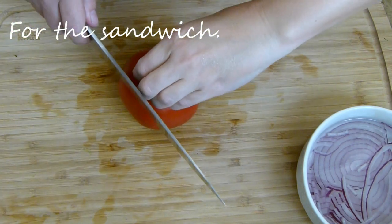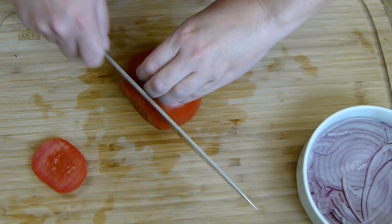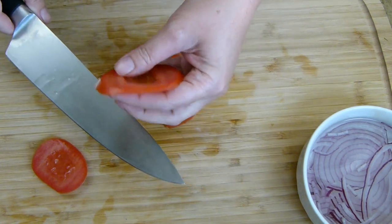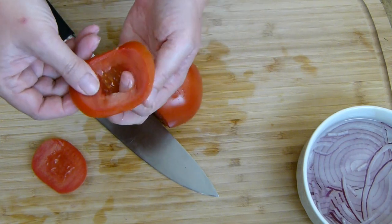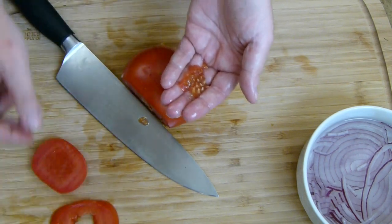Next I'm going to want some tomato on my sandwich because we're making a BLT, so we need the tomato. Nice little thin slices. I'm going to take these seeds out too because I'm not a huge fan — they're kind of bitter to me. I'll just pull them out like so and cut a couple more slices for my sandwich.